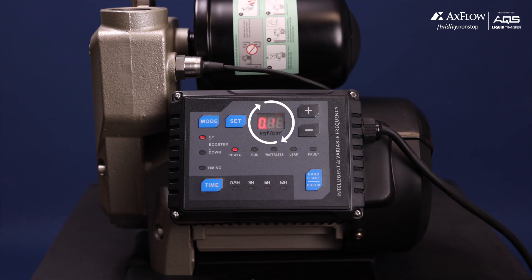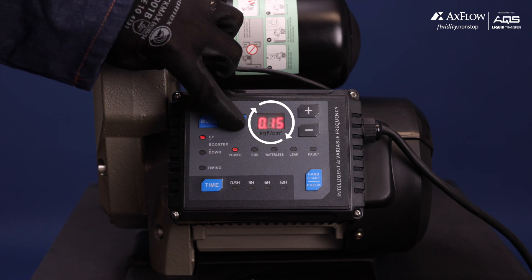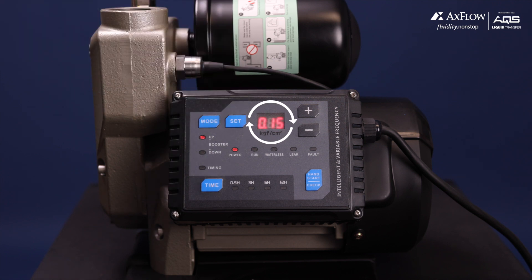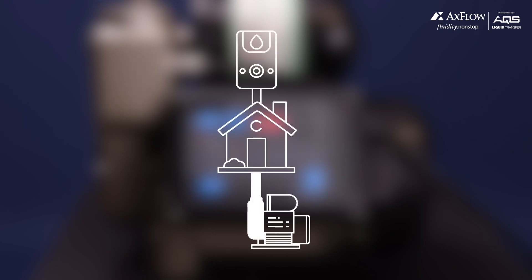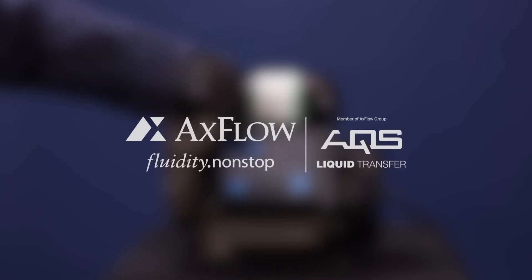The default setting for the dry run protection pressure is 0.15 bar. It is advised to adjust it to 0.4 or 0.5 bar depending on the application of the pump. For example, when the pump is used to supply water to a house with a geyser mounted higher than the pump.